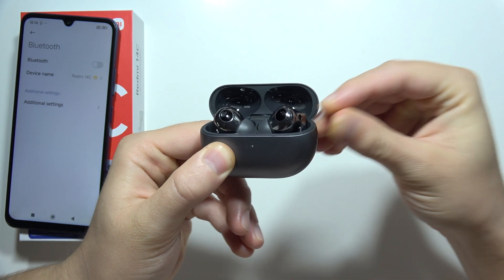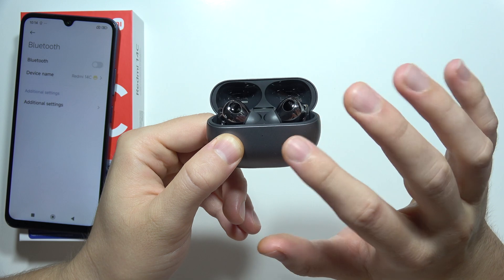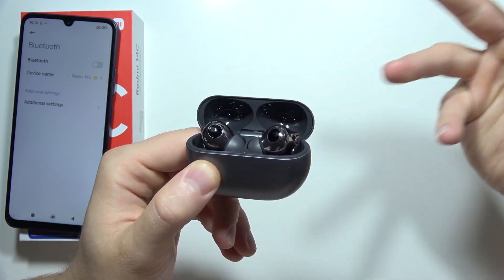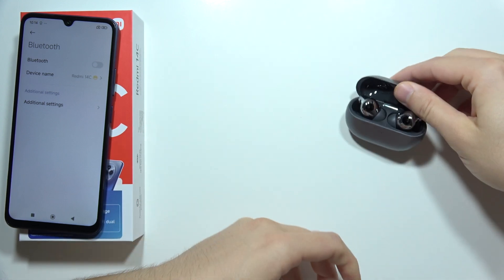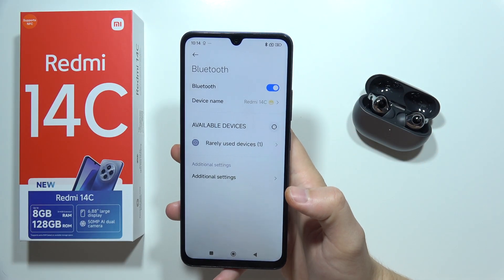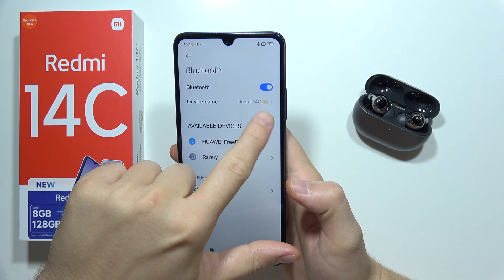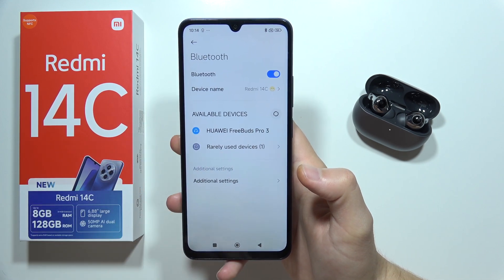In most cases you will have to click and hold some kind of button and wait until the indicators start blinking white, green, blue, or red and blue — it depends on the model you have. Then turn Bluetooth back on and keep refreshing the list until your device pops up.